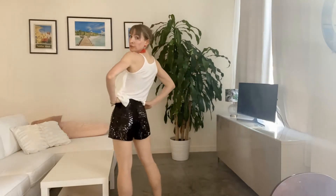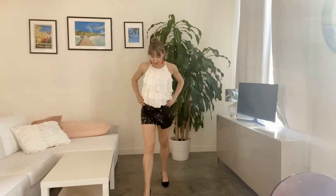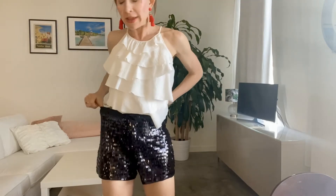Here is outfit number one with the black sequin shorts. I am just wearing a simple white tank top with the black sequin shorts from Amazon. I have on my favorite pair of Michael Kors heels, and I'm just wearing fun jewelry — I'll post links to similar jewelry below — and fun bright red earrings. This sequin short outfit is cute, perfect for the summertime, for going out dancing with your friends. I will say these black sequin shorts fit phenomenally well.